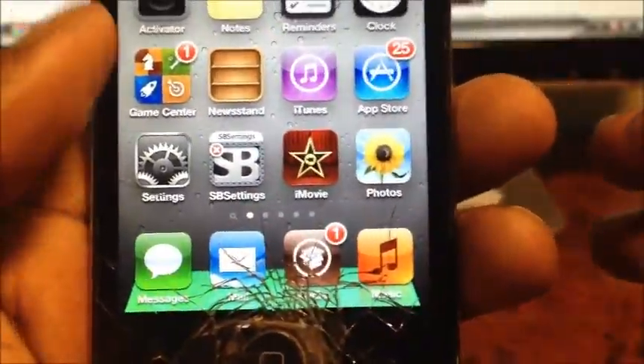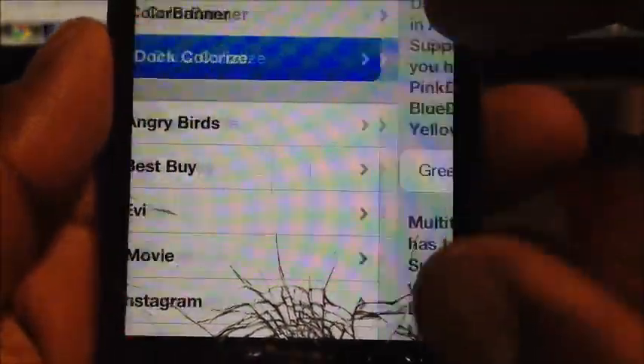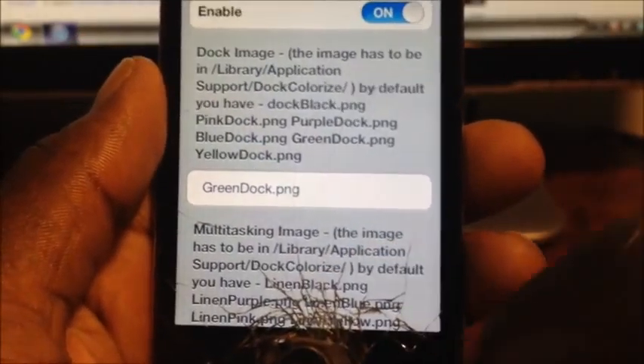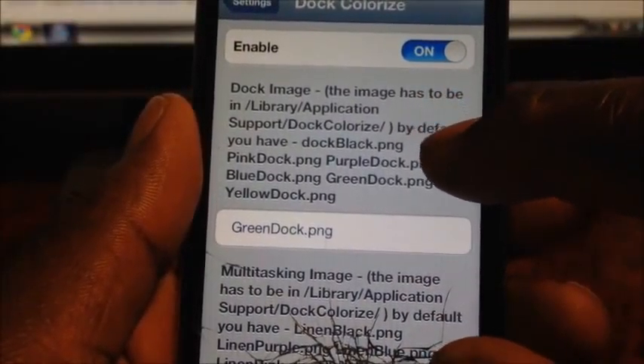I'm going to show you guys how to change it. You've got to go to Settings and find Dot Colorize — there it is. When you get it, it's off by default, so you've got to turn it on. Right here is where you change the colors, and it shows you what you need to do to change the color.